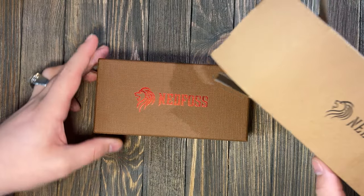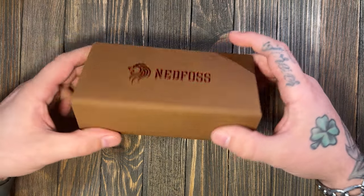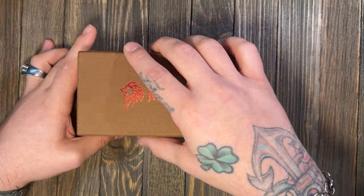The packaging on this is excellent. We'll look at the box real fast — yeah, no other branding or anything. It feels like a textured type cardboard.